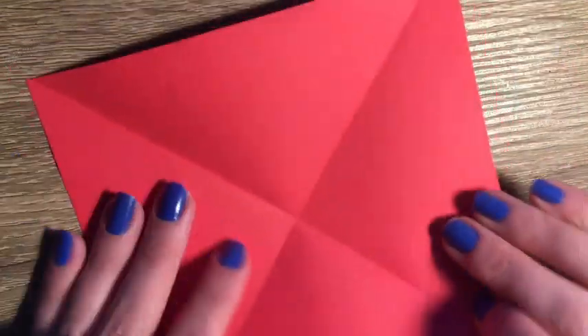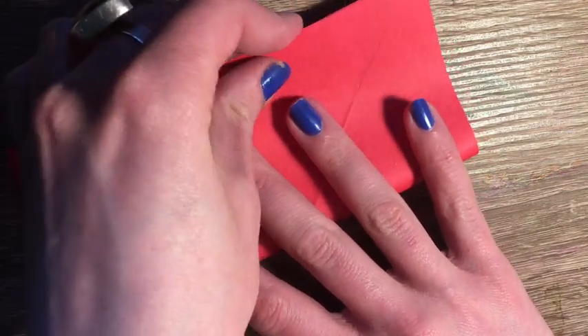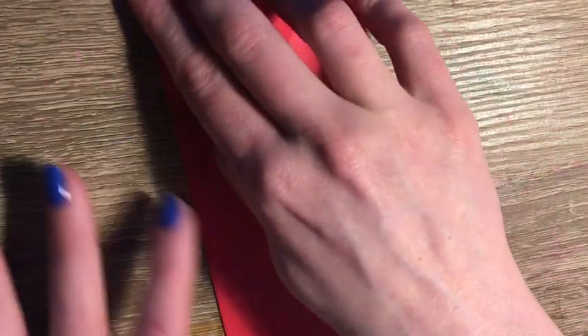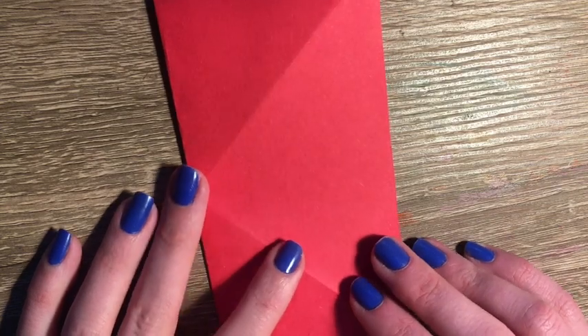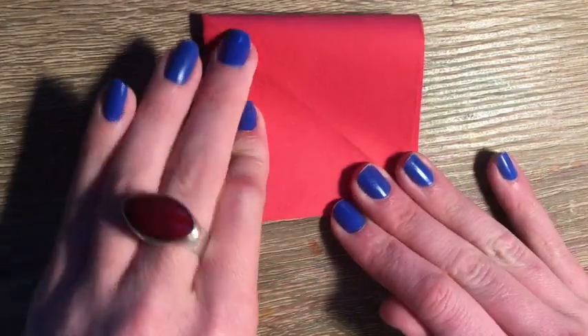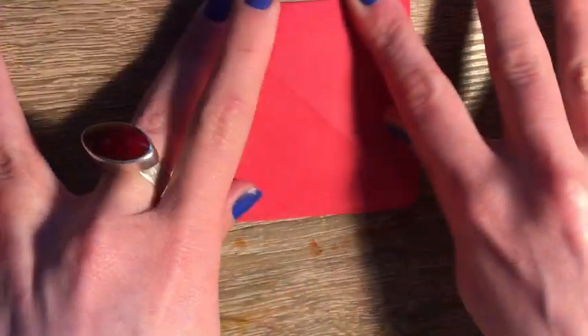So we're going to fold one side over and have each end meet and crease our paper. We're then going to keep our paper folded and fold it one more time, so we're going to fold our paper down and it's going to create a smaller square shape.